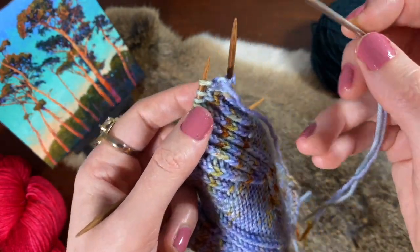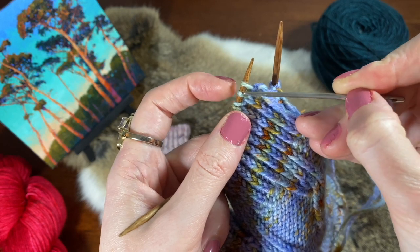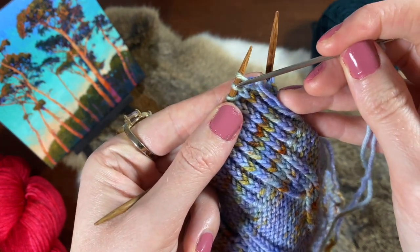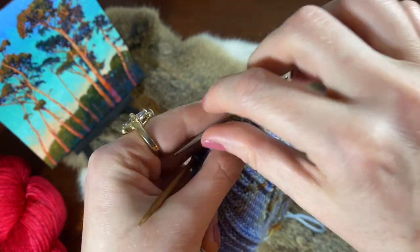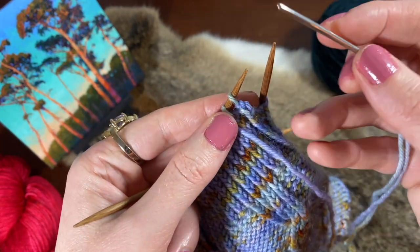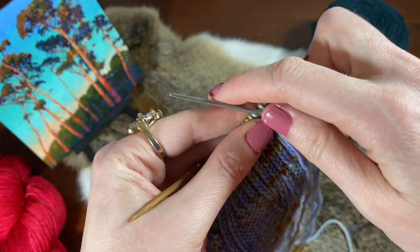Step two: we're going to insert the yarn needle into the second stitch on the needle — now since we took one off, this is the new second stitch on the needle. We always count the stitches that are currently on our left hand needle. So we're going to insert it purlwise into the second stitch on the needle. Step three: we are going to insert the needle purlwise into the first stitch on the needle and slip it off.